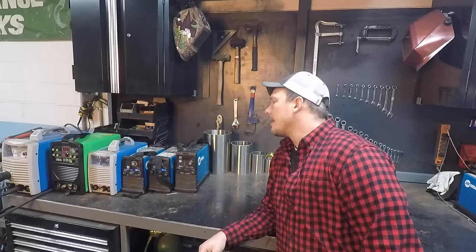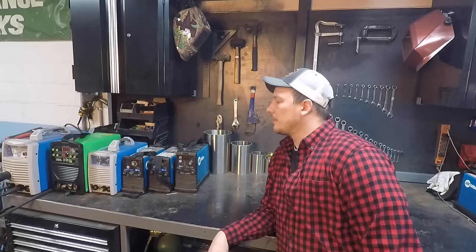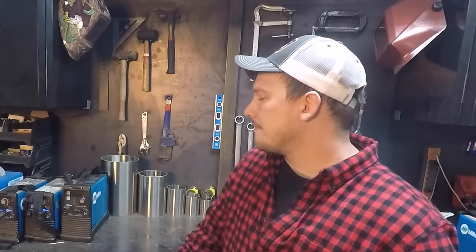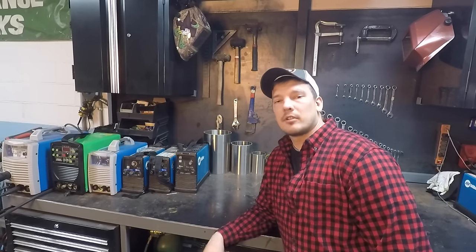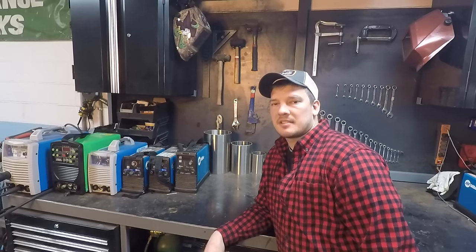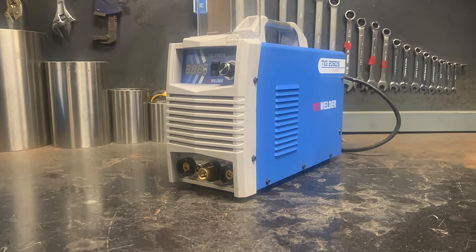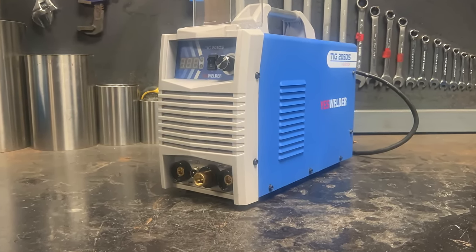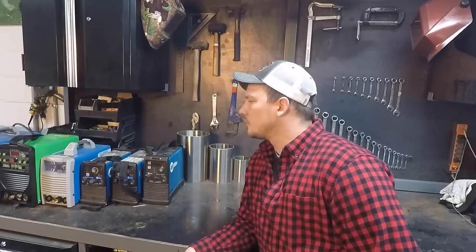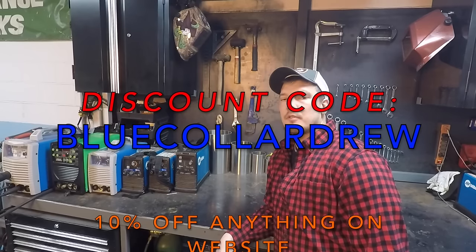As far as welders go, the Maxstar 150S was hands-down the best welder for sanitary welding. They've since been replaced with the 161S — not quite as reliable as the 150S, but still your best bet if you're doing this full time. If you don't want to spend $1,800, check out the Everlast line of welders — plenty of features, weld real nice, at about a quarter of the price. If you're just starting out, on a budget, or not sure you'll stick with it, try the YesWelder TIG 205DS. It's a basic machine with no pulse, high-freq, or lift arc, but you can scratch start and weld sanitary just fine. Use the link in my description and my discount code for 10% off.